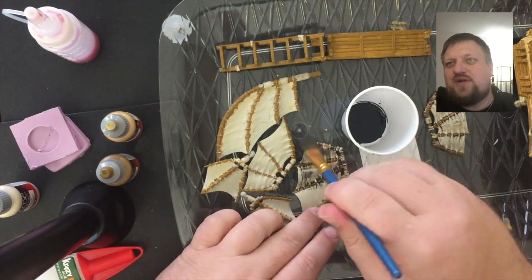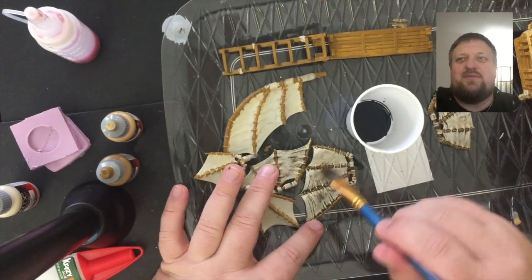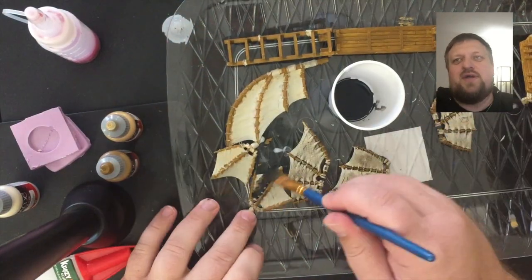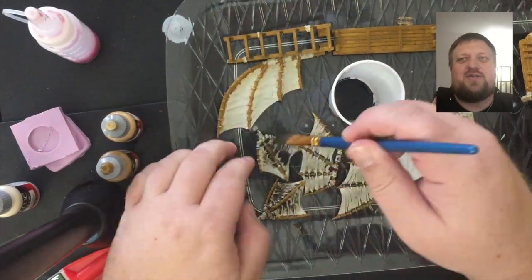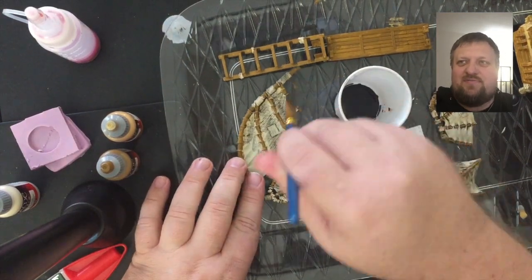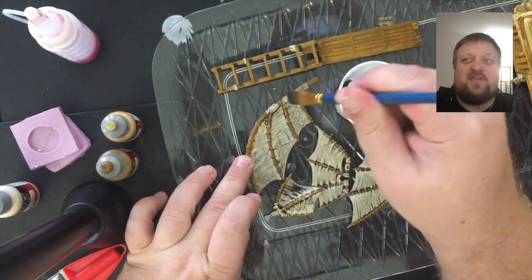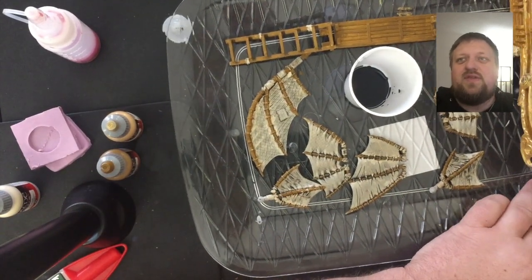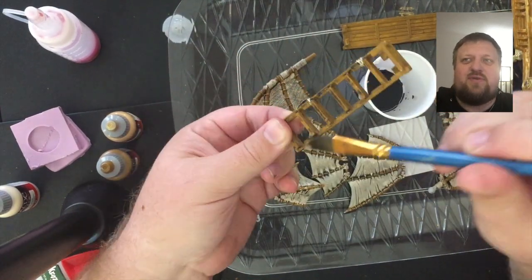So then we've got our dark wash out, and this really brought out — I was so glad that I did the careful white — because this wash really brought out the hatching, the little bends and folds in the sails, the little patches, the sail head patches, as well as the parts of the rope.